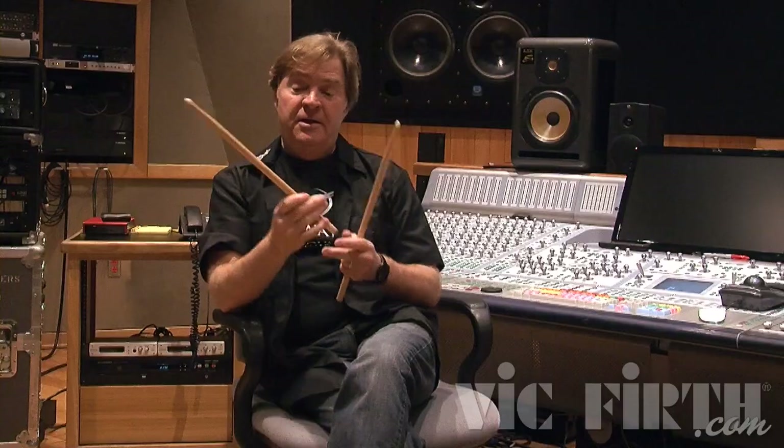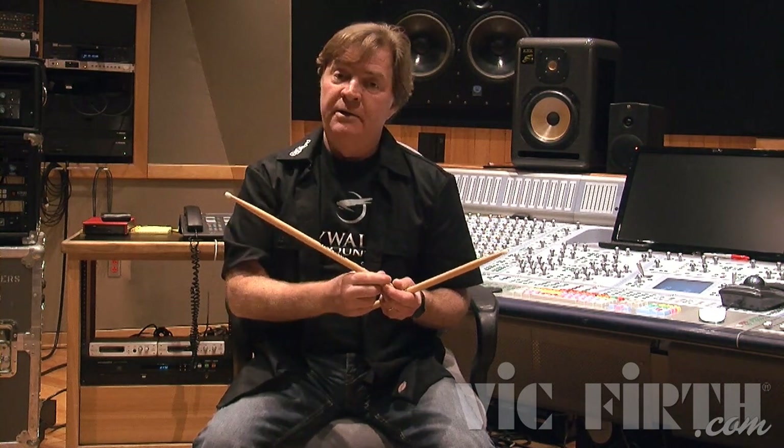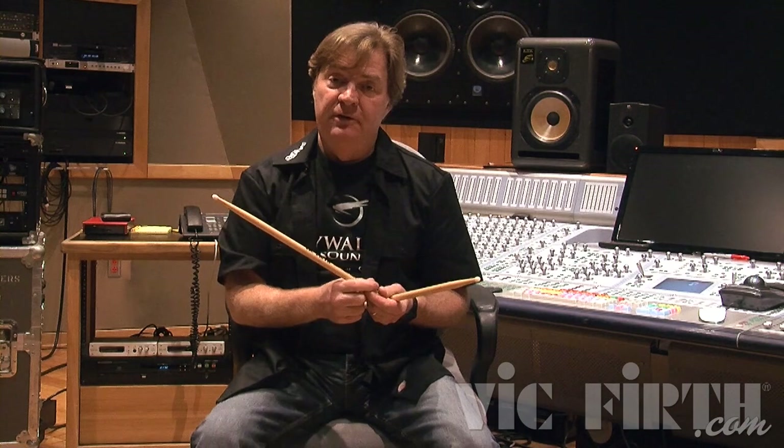I know this sounds crazy, but the dreams stopped — I have not had one dream about the sticks being too big to play a drum fill. And the wrist problems stopped too; my wrists just don't hurt anymore. I even went and got tested for carpal tunnel — it was a scary time. Through playing for so long and going through that discovery process dealing with pain, that's how we arrived at this stick design.